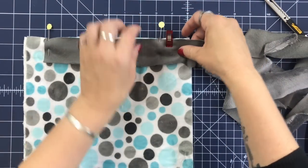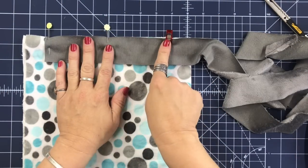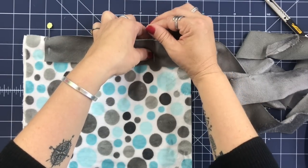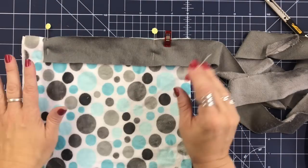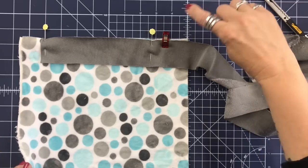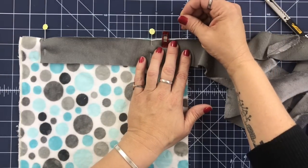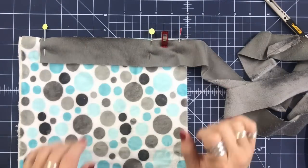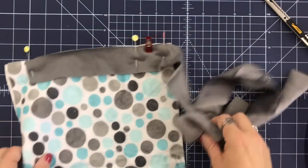I'm going to put a wonder clip and then a pin. I want to start sewing about where that pin is — that's what the pin is to remind me of. I bring this to the machine, stick it underneath the foot, start about where that pin is, take the wonder clip and pin out. Before I start sewing I'll put the foot down — if you want to put your needle down and then take your pin out, you totally can. I do a little back stitch, then stitch forward at a half-inch seam allowance to where my pin is.